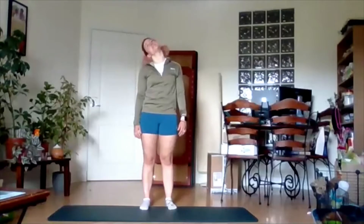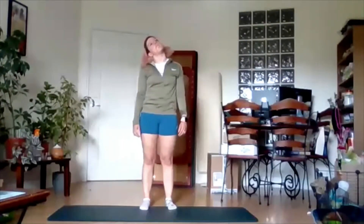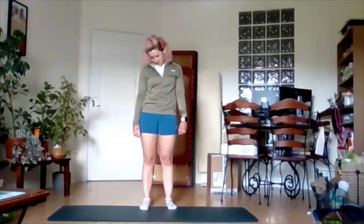Drop the head. Big circle all the way. When you get to the front, change direction, bring it back all the way. Again, try to move the whole way through those muscles.